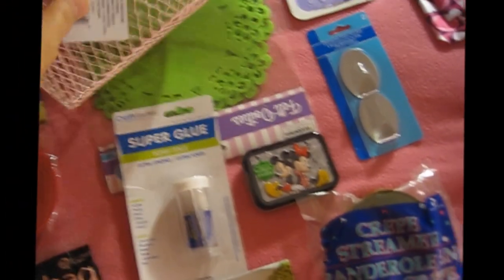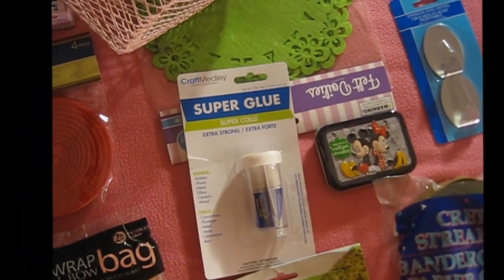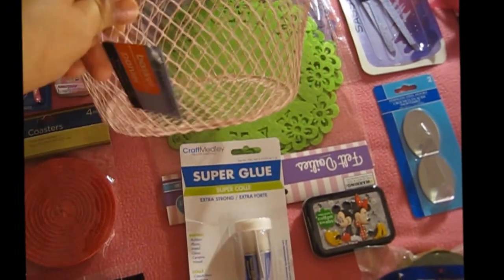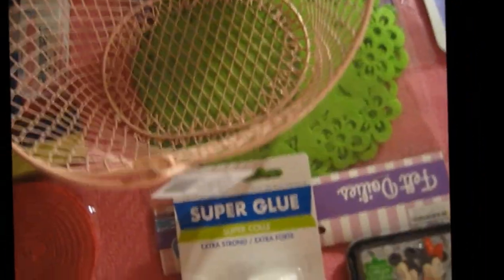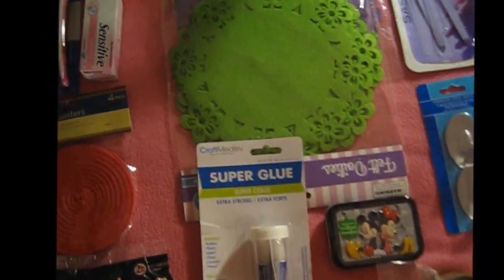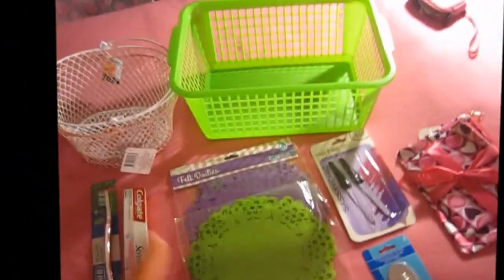Then I bought this one — a baby basket. It says Home Essentials, it's a brand name. This one is light pink, baby pink, and this one is white. Both were a dollar and I got two of these. One I already used in my bathroom and this one is left to be used in the kitchen.